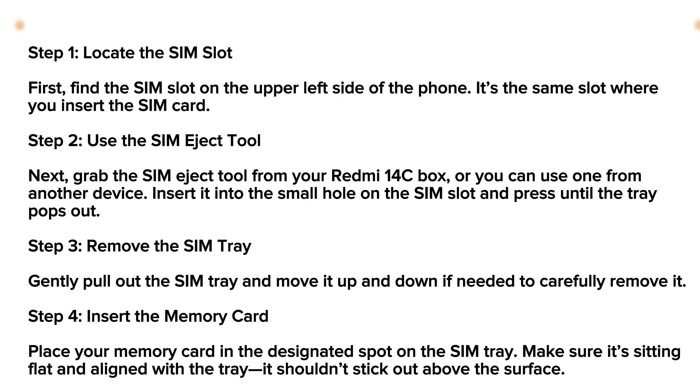Firstly, you're gonna need to locate your SIM slot. Find the SIM slot in the upper left side of the phone. It's the same slot where you insert the SIM card.